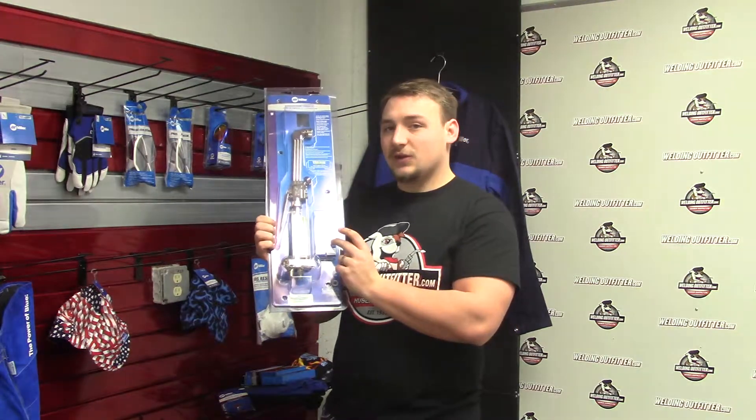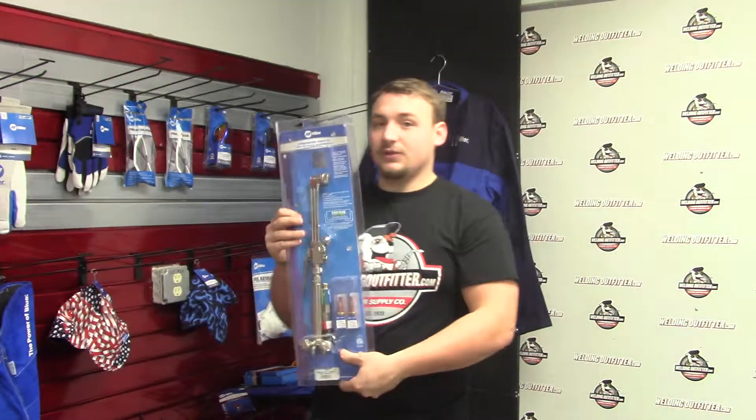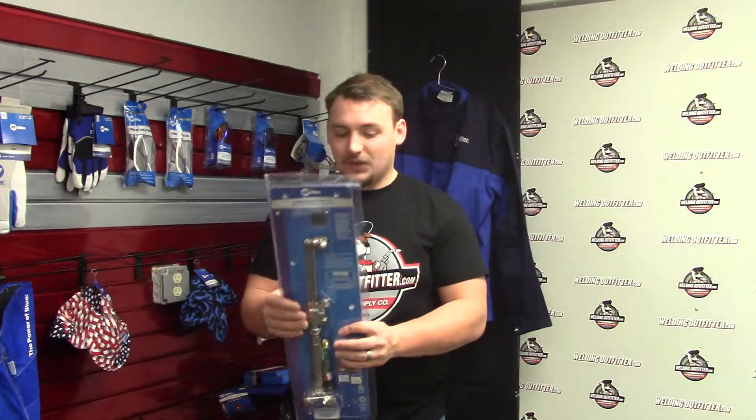an MC 12-1 to get you started off, and two check valves. What this torch doesn't come with is a regulator, so you need to have those already, along with the hoses and obviously the tanks as well.